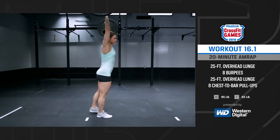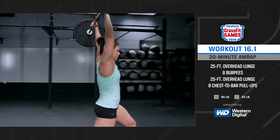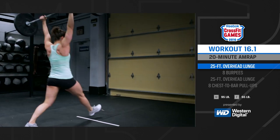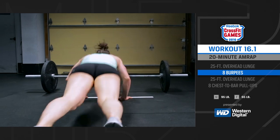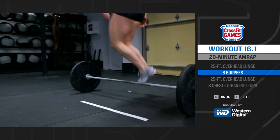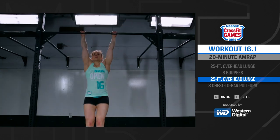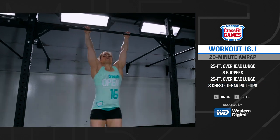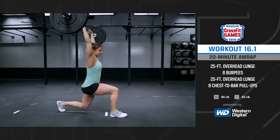CrossFit Games Open Workout 16.1 is as many rounds and repetitions as possible in 20 minutes of a 25-foot overhead lunge, eight burpees, a 25-foot overhead lunge, and eight chest-to-bar pull-ups. The men will use 95 pounds and the women will use 65 pounds.